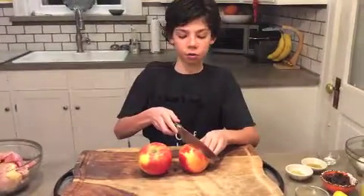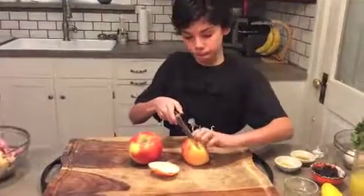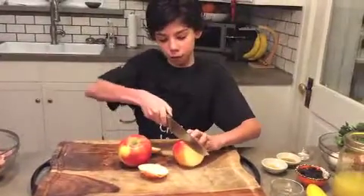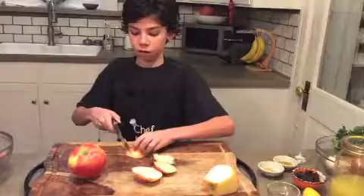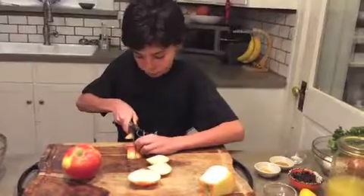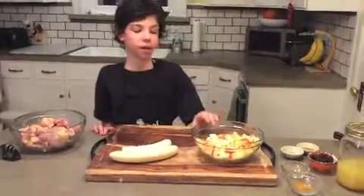Okay, so now I'm going to have to cut these apples — dice them. I'm going to need to cut around the core, so I cut right here, then on the other side do the same, then this side, and the other side. Now I'm going to dice these apples. I cut the two apples and cut them into small chunks.